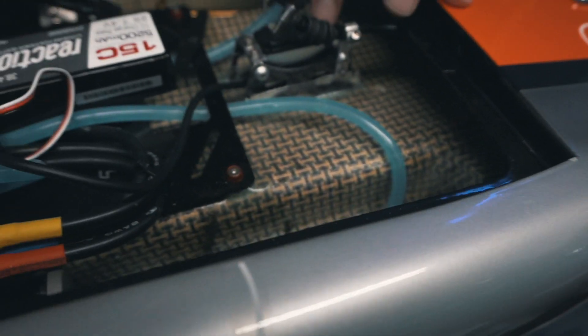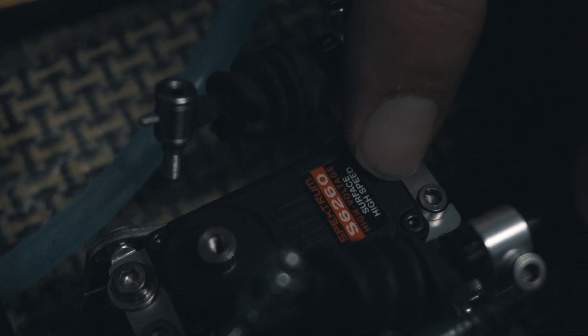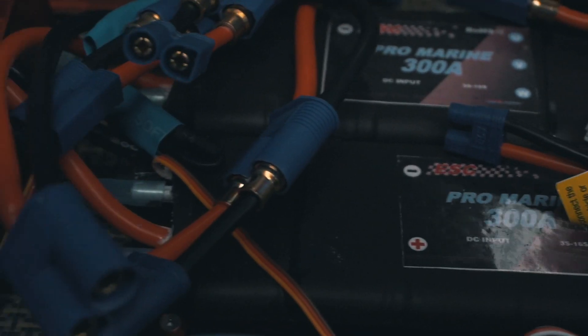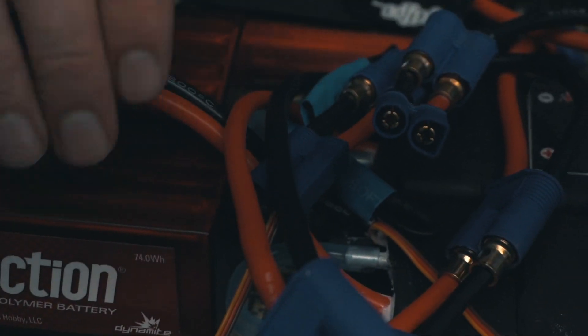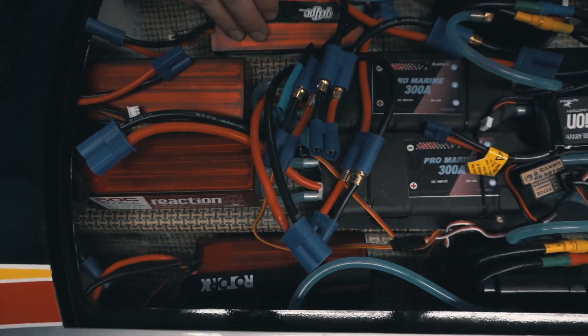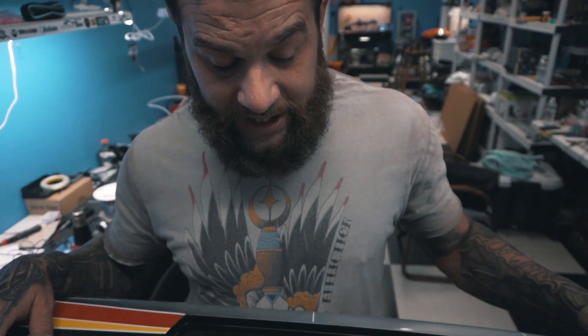We also have a Spektrum steering servo that I put in it — it's a S6260 Spektrum servo that I'm running. We have four 4-cell batteries here, and it can also take up to four 8-cell batteries, so this is only half powered here.